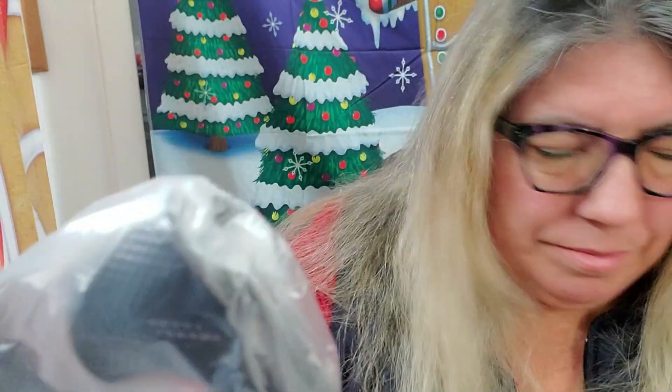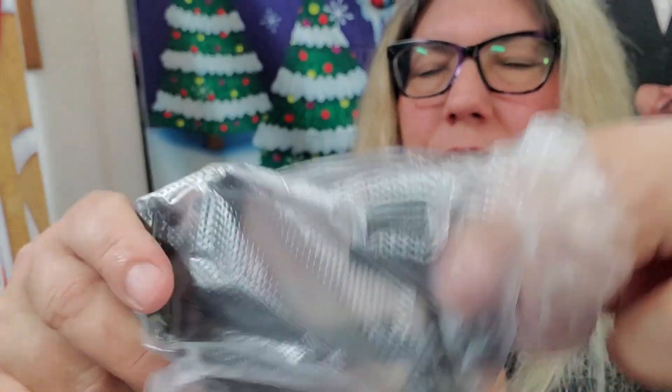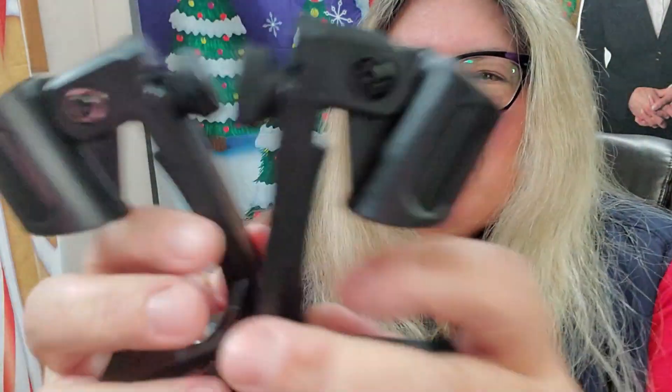Mounting is fast, secure, and designed for most drum rims. With a strong yet lightweight plastic build, these clips stay securely attached to your setup, ensuring stability during performances. Crafted from high-quality plastic, the clips are built for durability and stability.